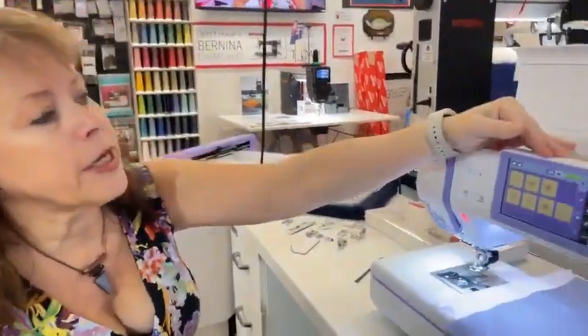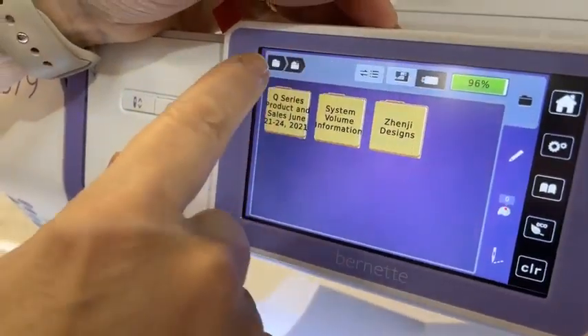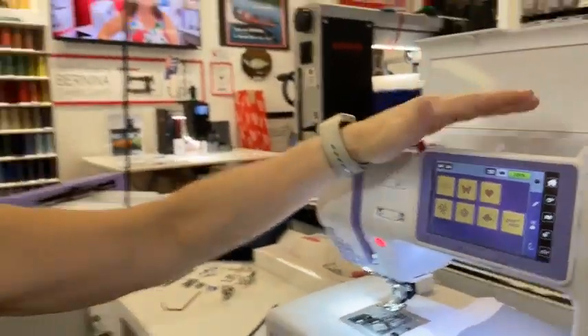Just like on our Berninas, if you want to look at what's on there, you can go right into these designs and see them. You can go back and forth very easily — you don't have to be a computer expert. I really like this machine because, much like our Berninas, it has the instructional book right in it. Say you want to know how to wind the bobbin — we're going to have a diagram right there on screen to show us everything, and we can go right through the screen to get to all the different features.